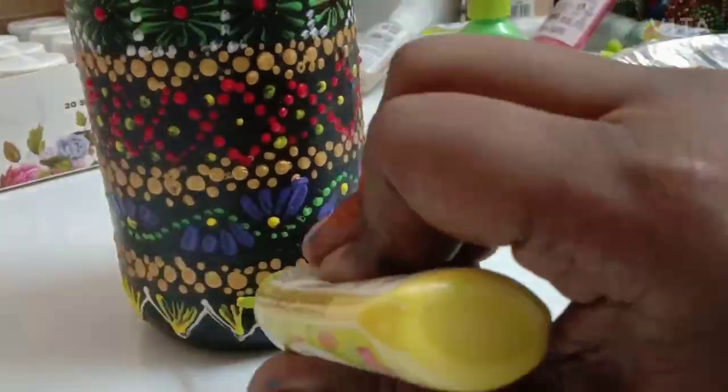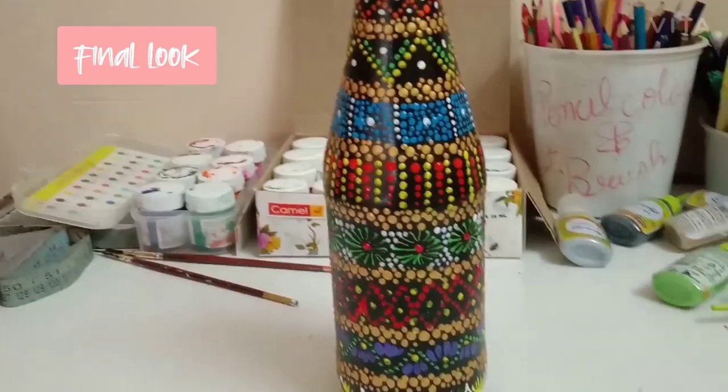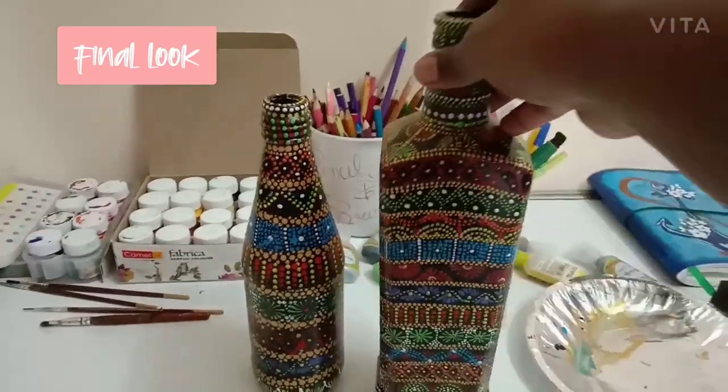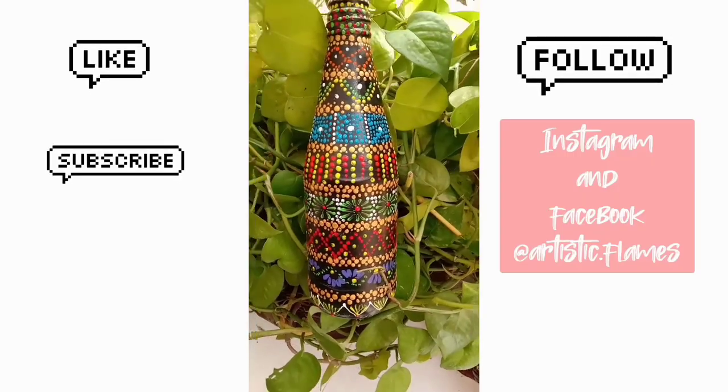So this is the final look, guys! You can also try the same design on other bottles too. If you like this video, make sure to subscribe to my channel. Thanks for watching, guys. Bye!